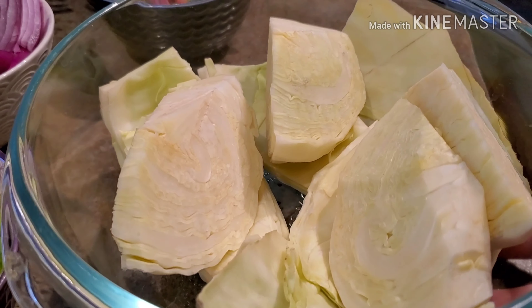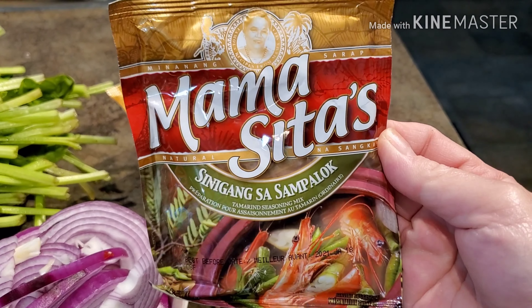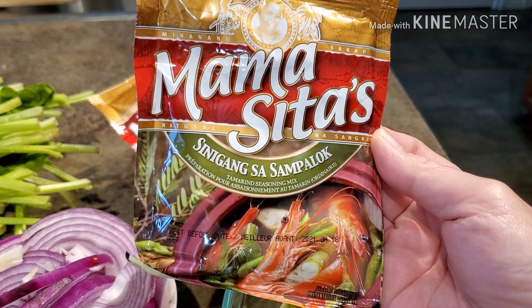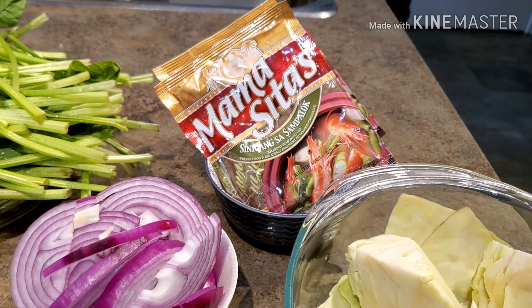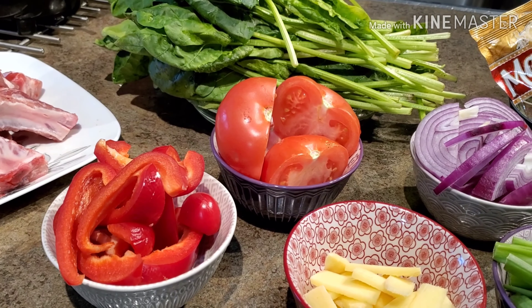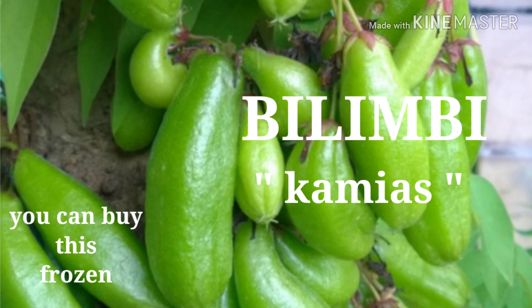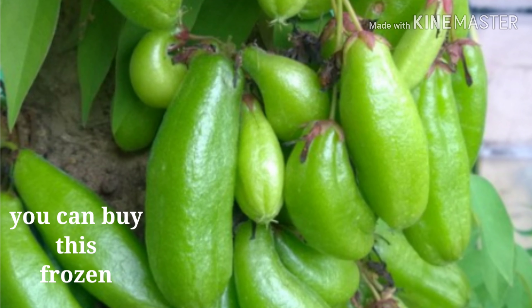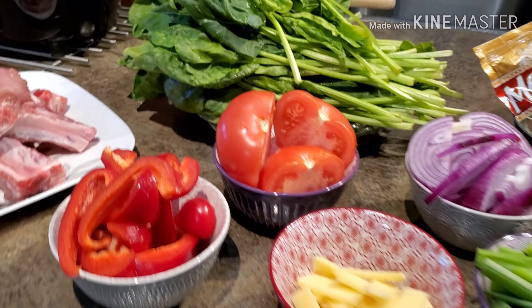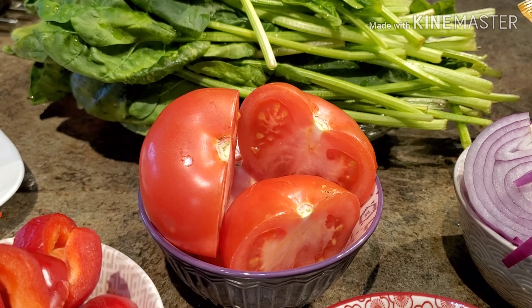Cabbage, rich in vitamins. And like I said, I'm going to use the Mama Sita's sinigang tamarind soup base because I cannot find the real tamarind. Another option if you don't want to use tamarind is bilimbi — in our language it's called kamias — you can use that one as well for sinigang. Or some people add a lot of tomatoes to make it sour.